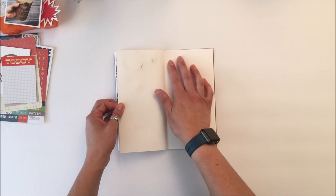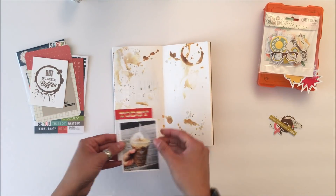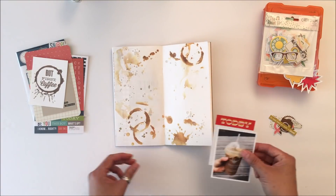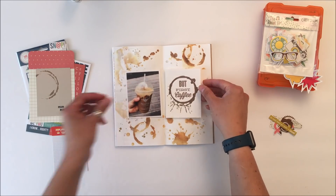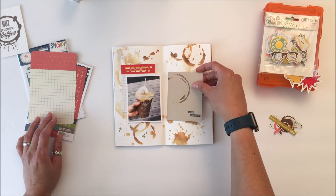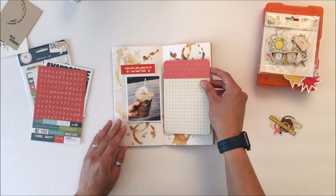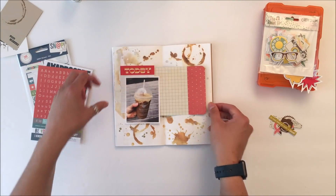Unfortunately some brown has gone through to the other sides of the pages, but it is what it is, so I'll have to work with that. This is a drink called a Healthy Elephant - it's espresso with honey as the sweetener and peanut butter, so if you're an allergy person that's not going to work for you, but it was absolutely delicious.